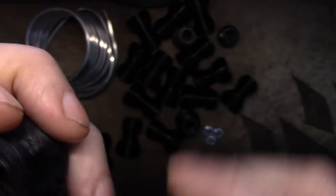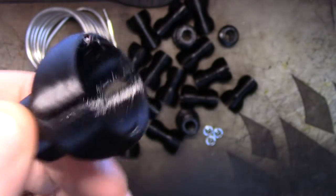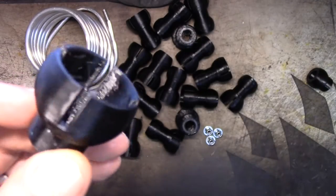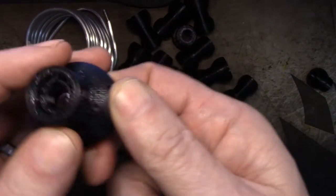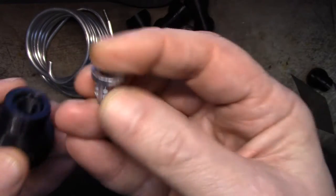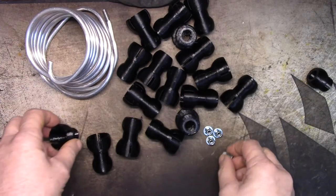Let me pop into Fusion 360 and show you what I did — it was really simple. I made one for each end. All I did was back out everything other than the cup and ball, put the projection back, made a hole, and then made a hole big enough for the flange to sink into and sit flush.